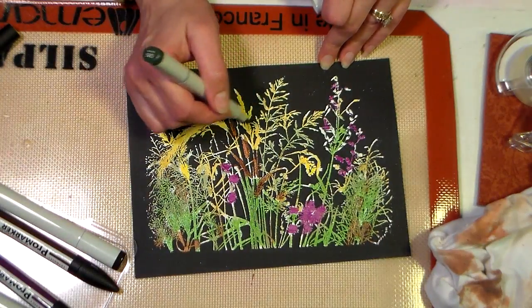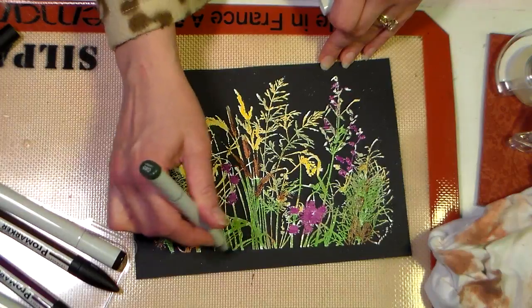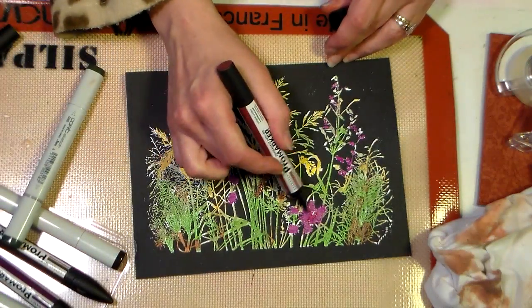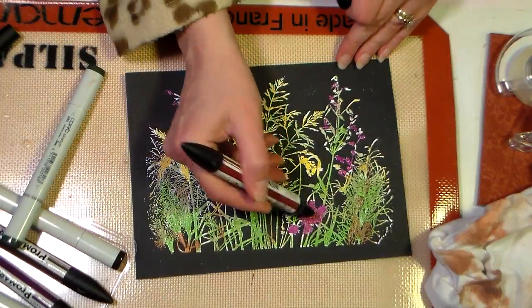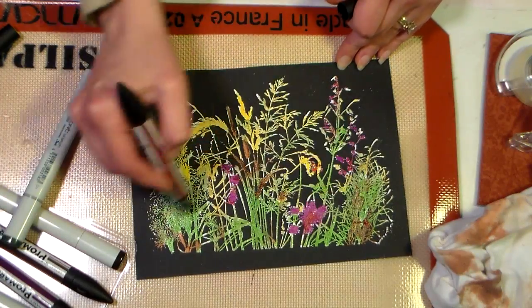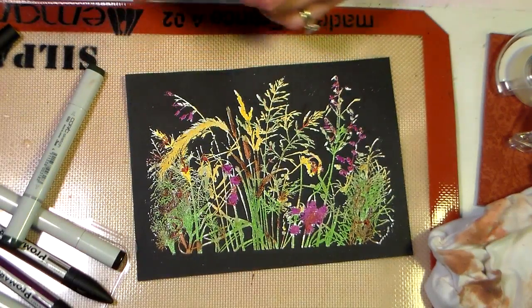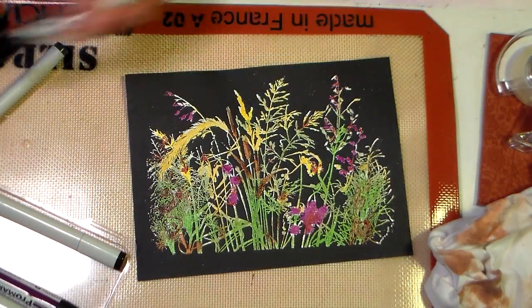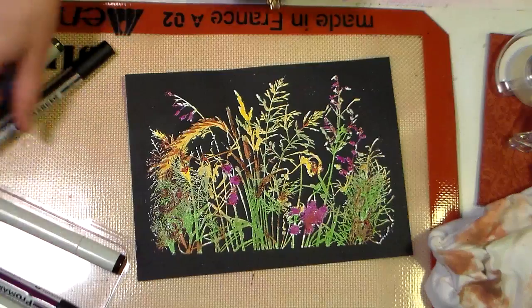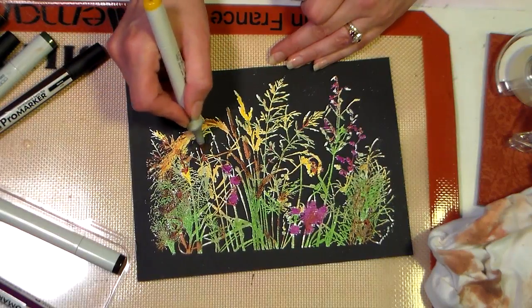I'm just filling in with this kind of sagey color, and I would definitely take more time with this — and I expect you'll probably take more time too. You can use whatever colors you want, any types of stamps you want; botanicals are really pretty for this. I want to break up that purple a little bit — get some of that red in there — just dabbing here and there to give it a little color harmony, and maybe just a little of that brown we used earlier. The cool thing is the color stays wet for quite a while on this embossing powder, so I can go back in and actually blend it with the brush tip.